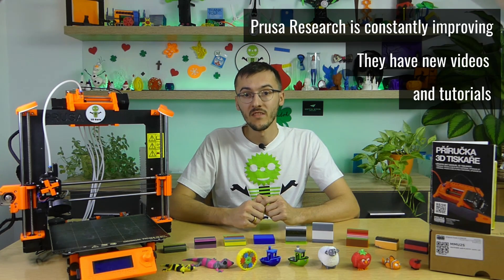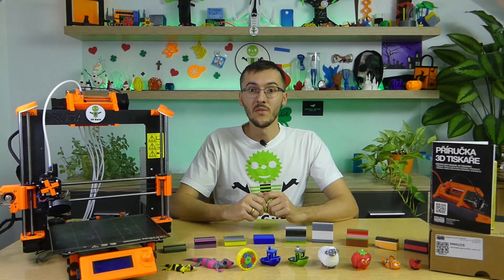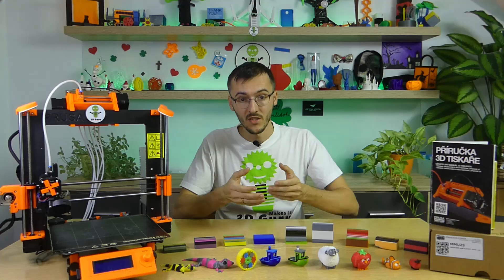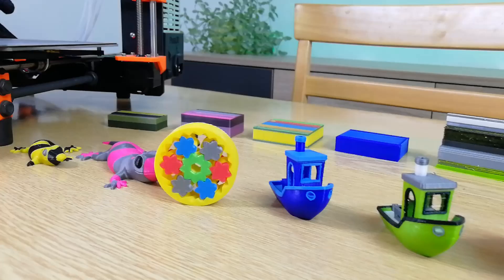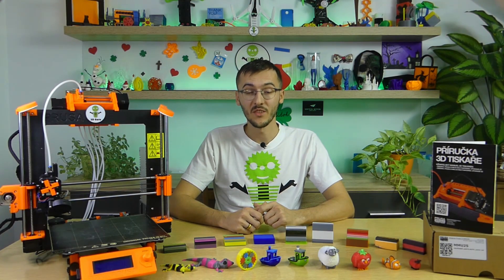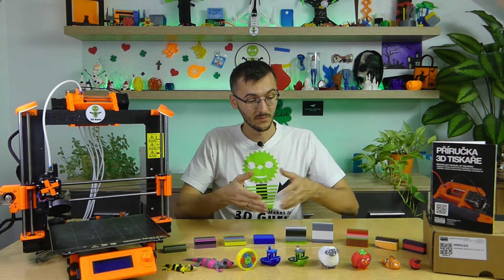However, time moves on. Prusa Research is constantly improving — they have new videos and tutorials to help you with problems. So if you are passionate about 3D printing and need color 3D printing, go ahead so you can produce such nice colorful 3D models. Now you have at least a little help in the form of this video. Be sure to check out more related videos to learn more about MMU2S and color 3D printing.